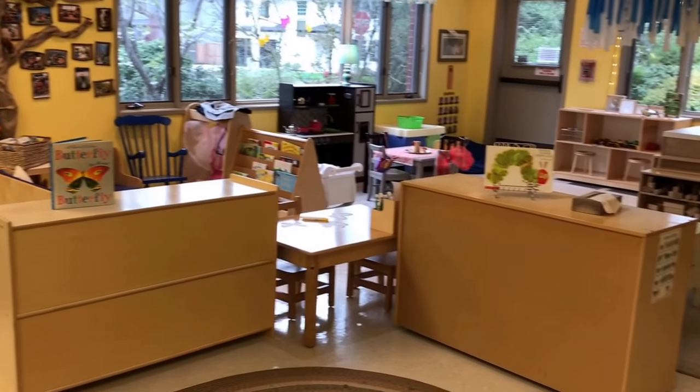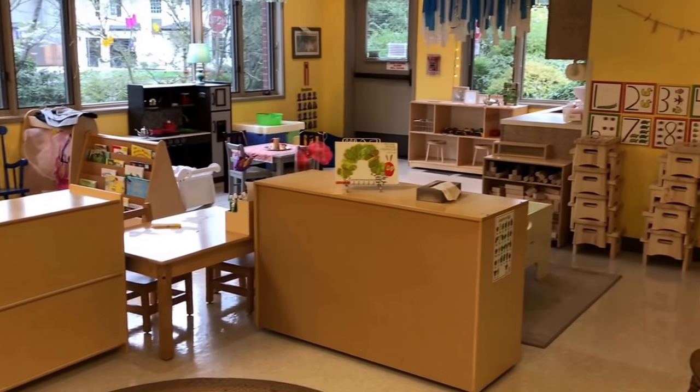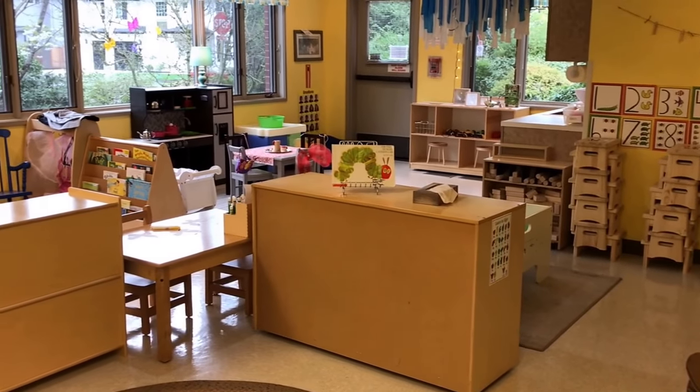Hey everyone, it's Cheryl from Teaching Two and Three Year Olds. This week's theme is butterflies.